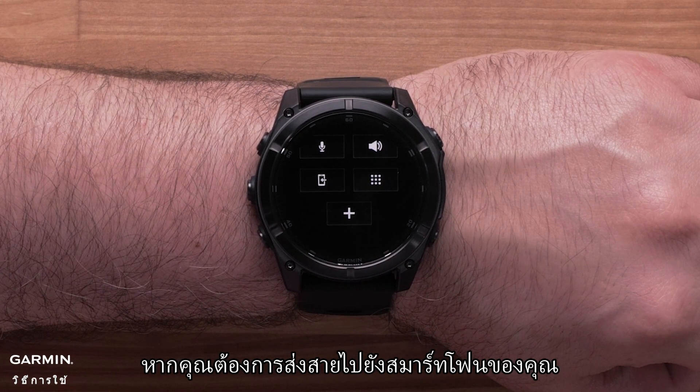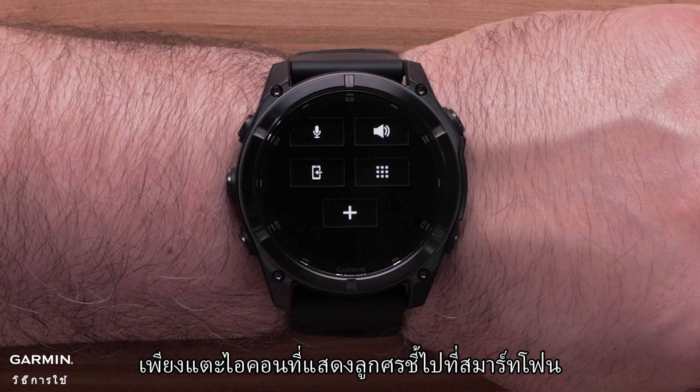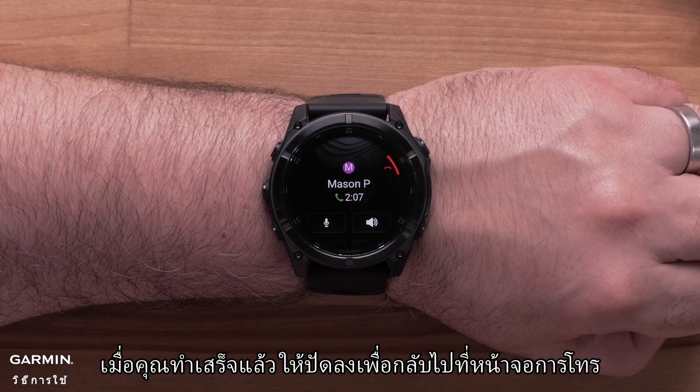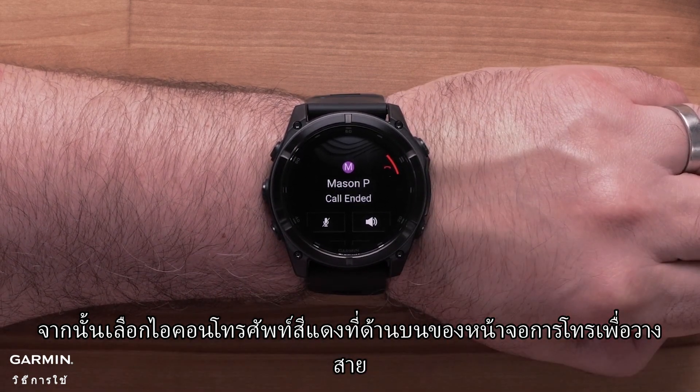While mid-call, if you would like to pass the call to your smartphone, simply tap the icon that shows an arrow pointing to a smartphone. When you're finished, swipe down to return to the call screen, then select the red phone icon at the top of the call screen to end the call.